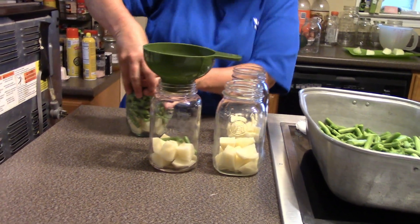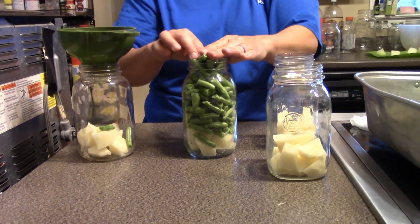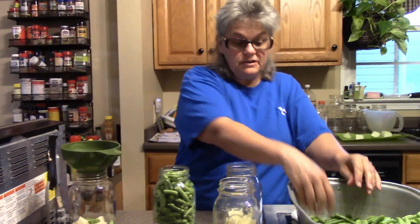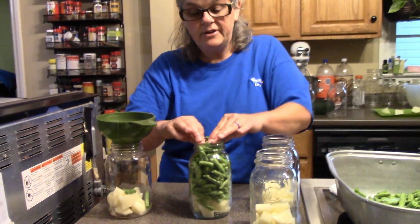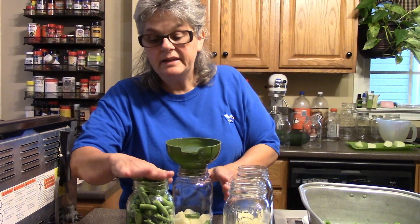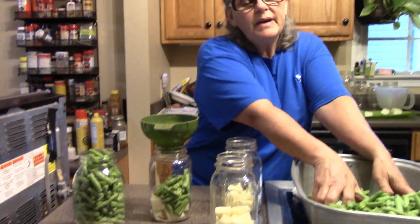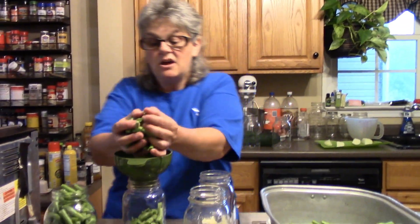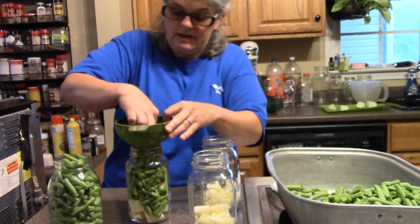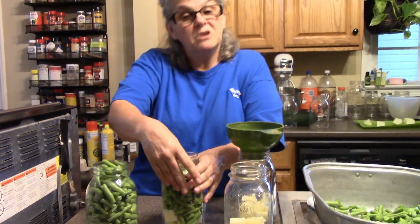Push those green beans down in there — let me move that so you can see a little bit better. I'm not going to add any liquid to these. You can add salt if you would like; I'm not going to today — my family doesn't like a lot of salt, so half the time I leave it out. I'm bringing the beans up to the top because I'm not adding liquid, and if you're not adding liquid you don't have to worry about liquid siphoning out of the jar — that's why you leave headspace otherwise. These are going to cook down.